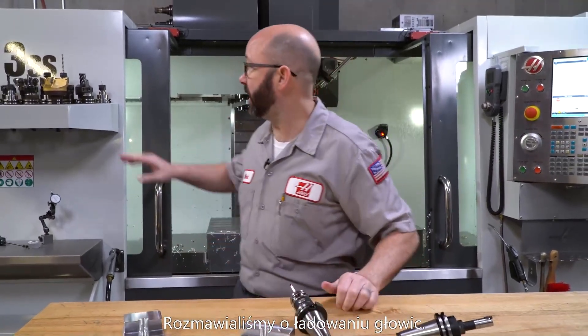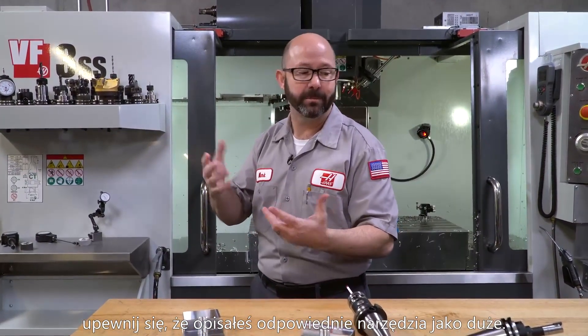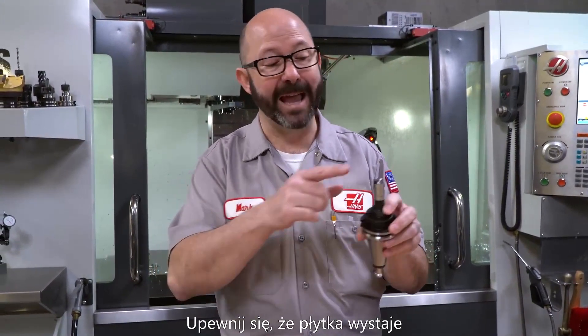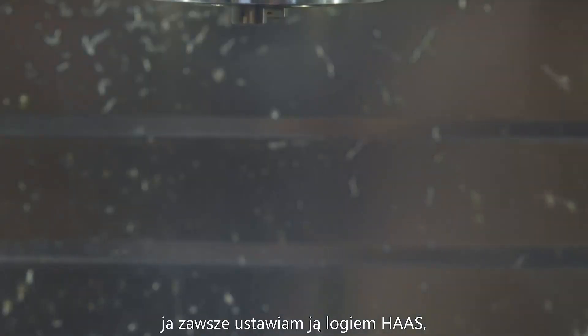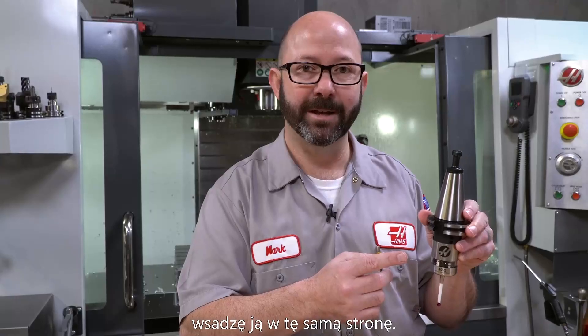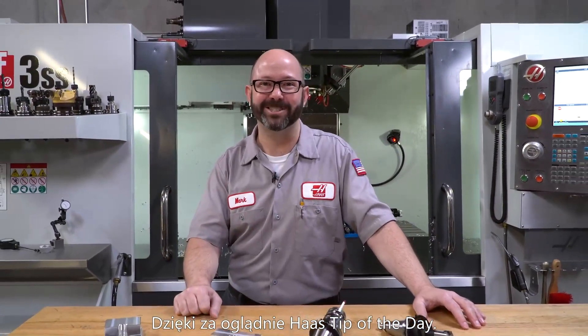So we talked about loading face mills — before you do that, make sure you designate large tools as large. Before you load up a boring bar, make sure you M19 and load the bar in the correct direction, and check the G76 in your program. Make sure the actual tip direction matches the programmed I, J, Q, and Setting 27 values. And the same thing goes for our probes — when a probe is put in before it's calibrated that first time, I always go Haas logo out, and make sure everyone knows to put it back in the same direction every time. That's it for today's tips on how to load tools. I hope you got something out of it — we'll see you next time. Thanks for watching this Haas tip of the day.